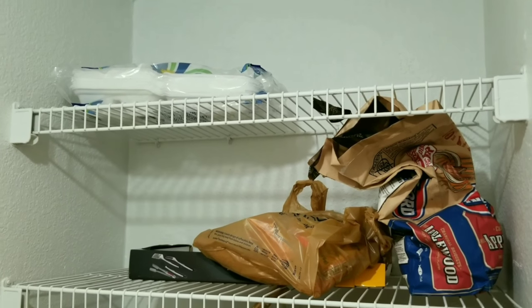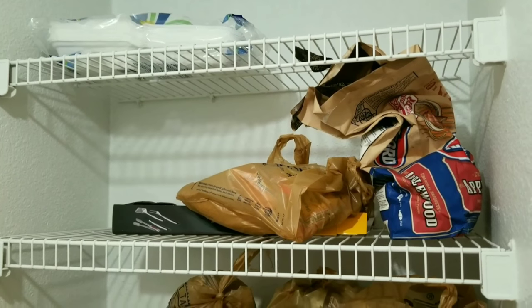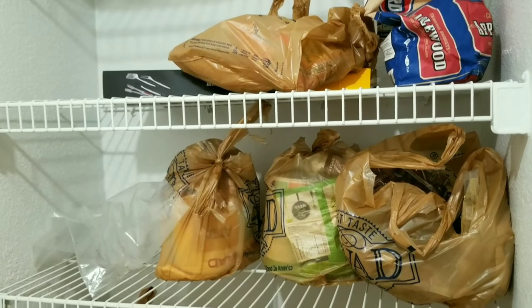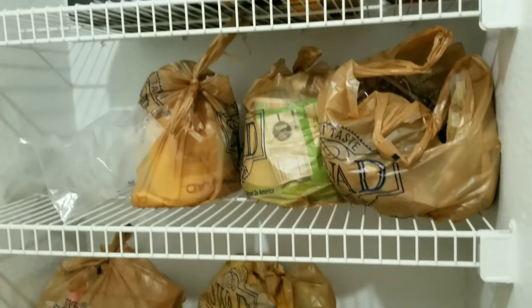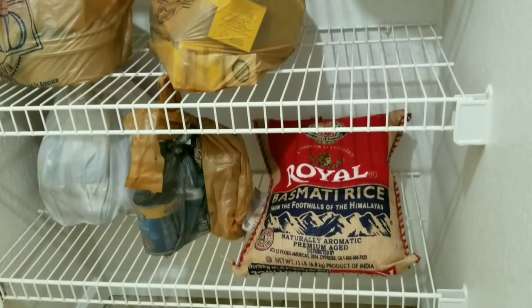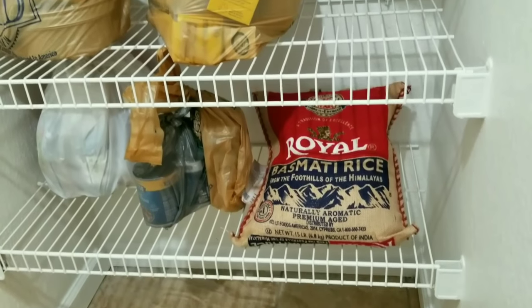This is my pantry, which is currently in a very bad shape. All the items are still packed and not transferred to containers, so finding anything in this pantry is a very tedious task. The pantry has five shelves, which is a decent size.